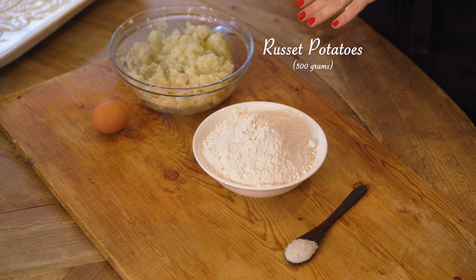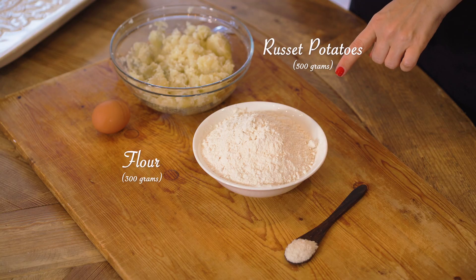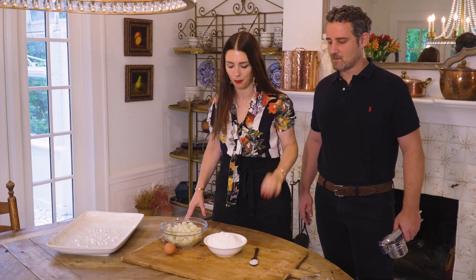For the ingredients we have 500 grams of russet potatoes that have been boiled in salted water, and 300 grams of flour. All-purpose flour is fine but we're using flour zero zero from Italy. One egg and a pinch of salt. It's easy.